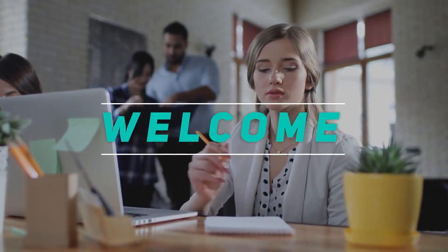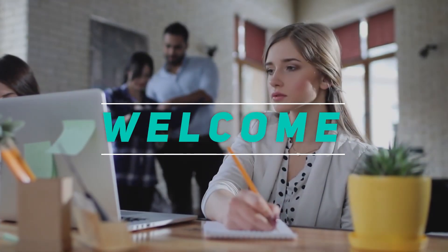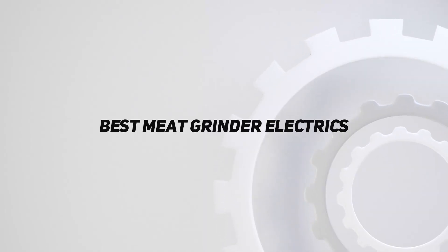Hey, welcome back to my channel. In this video, I'm gonna talk about the top 5 best electric meat grinders.